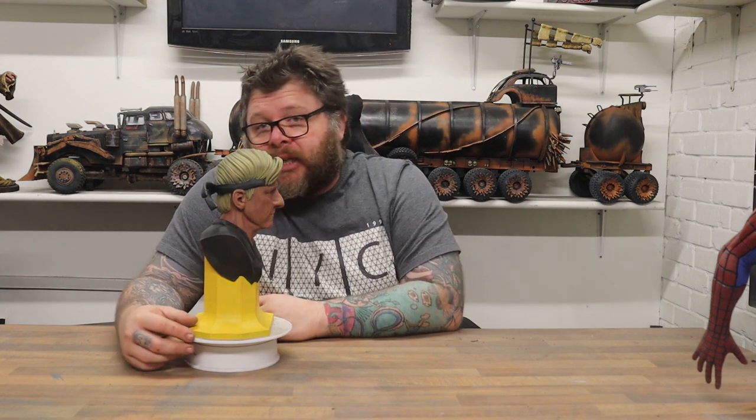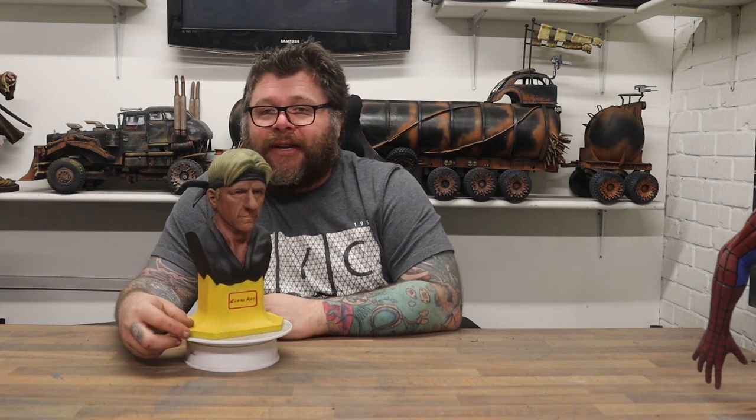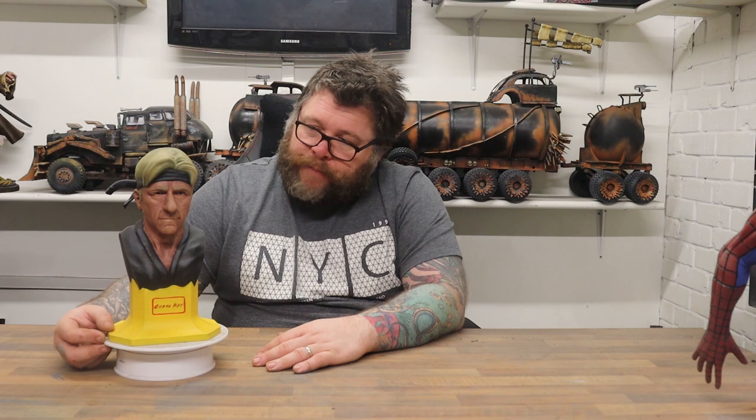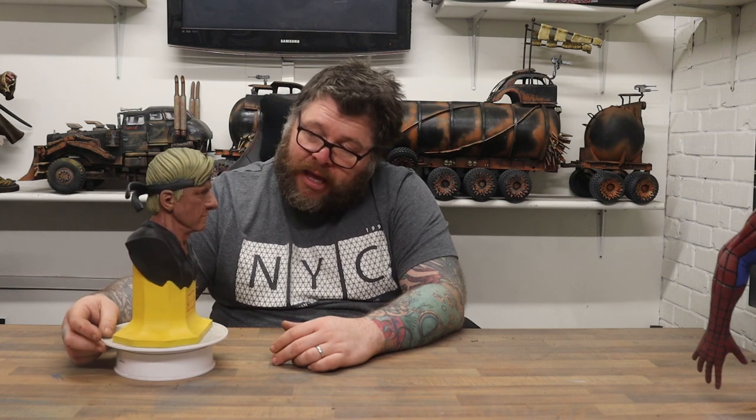It is a good model — you can't argue that it doesn't look like him. The nose itself gives it away. You'll probably notice, if you've seen some of the other videos, this was the model I actually used to do the How to Paint Eyes video. I just never got around to doing a video for it, so I'm doing it now. But yeah, I do really like the model. I'm okay with the paint job — it could be better, I can find spots where it could be better. But the model overall, I think it's really accurate.